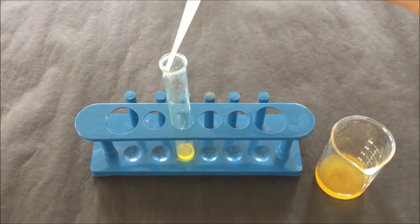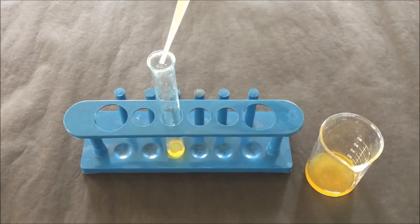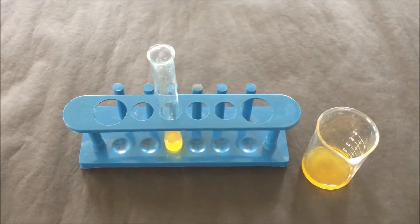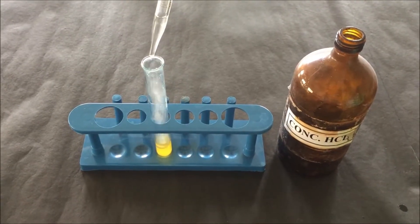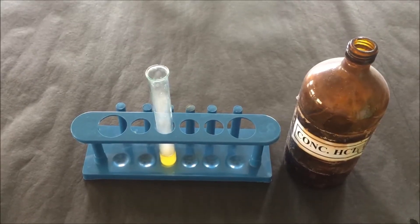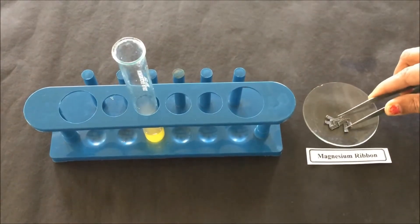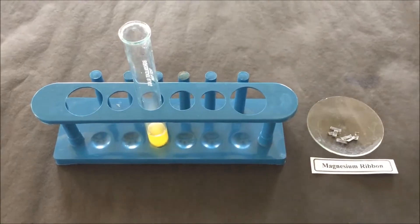Take about 2-3 ml of ethanol extract of orange pill powder which we had prepared and then transfer it into the test tube. After the addition of ethanol extract into the test tube, add a few drops of concentrated HCl — about 3-4 drops. Then add about 3-4 pieces of magnesium ribbon into the test tube.